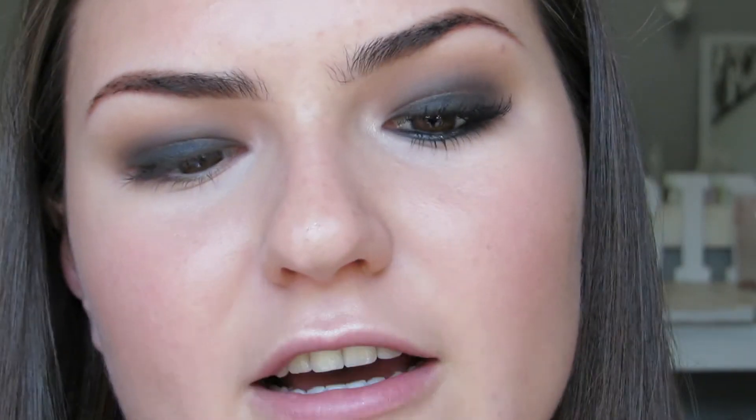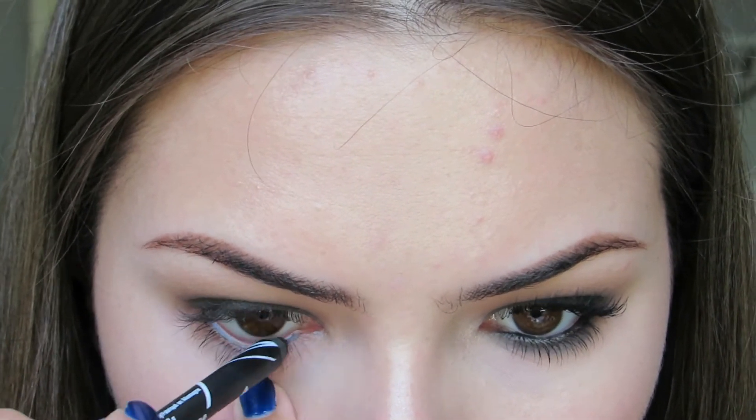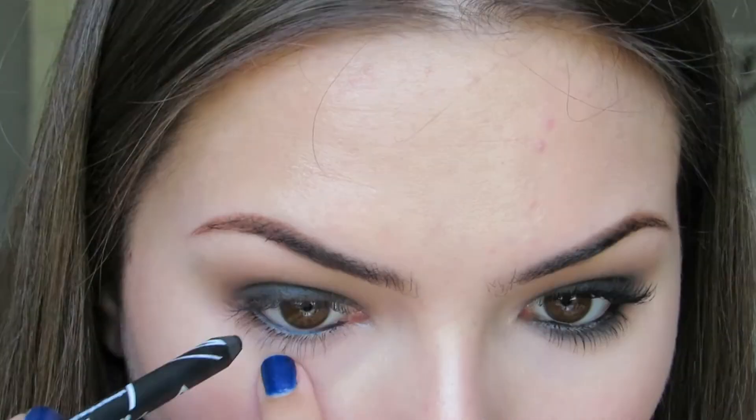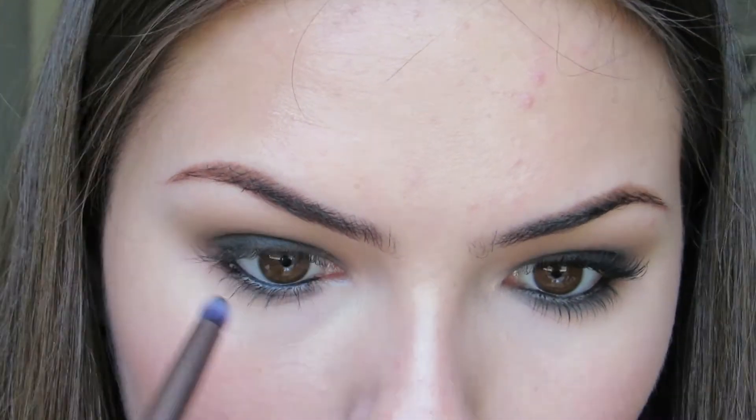Next, you're going to use any black pencil liner — I use the LA Girl Glide Gel Liner. You put this black liner in your waterline and through your lash hairs. Now I'm going to use a small pencil brush, dip it into the black eyeshadow, and then smudge out the eyeliner. Then take the medium brown shade again and just buff the black out.